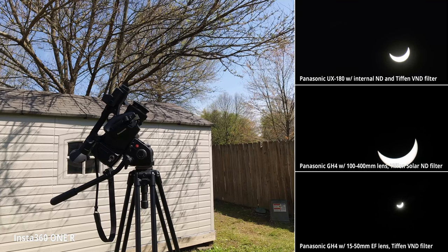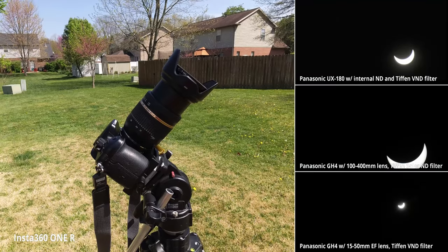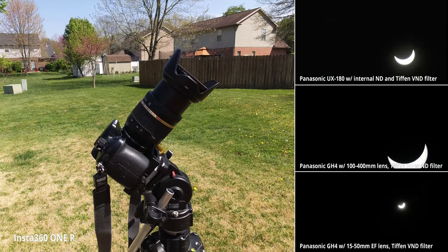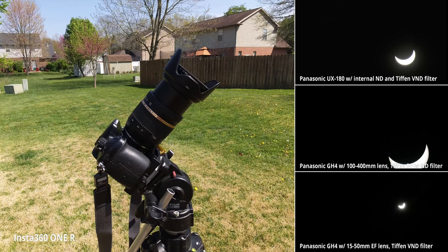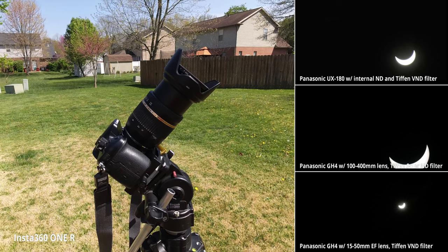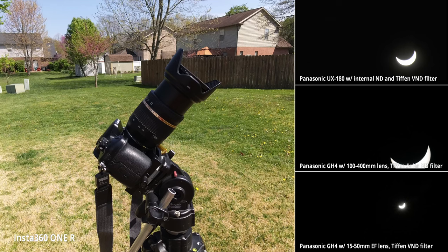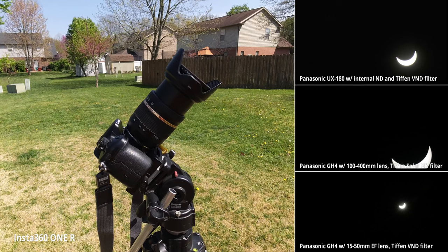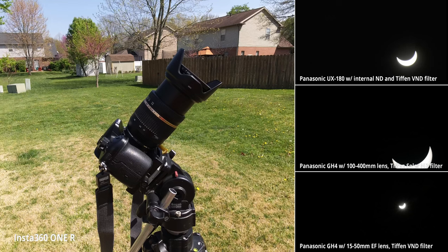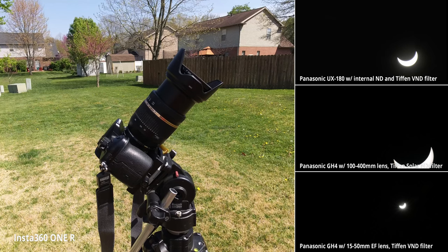There's another Panasonic GH4 set up for the wide shot with the microphone running through it for all cameras. I was able to apply the 72mm variable ND filter to it with the lens hood on — it's bulging out a bit. I had to apply the lens hood first and then screw in the ND filter, because otherwise the lens hood wouldn't fit at all — the ND filter is just too large.